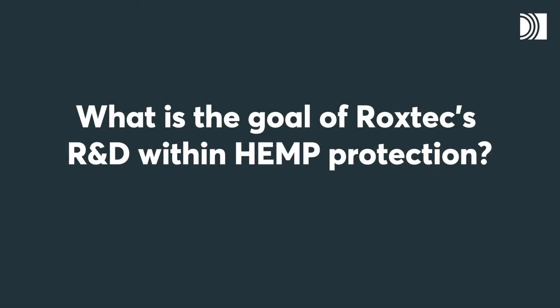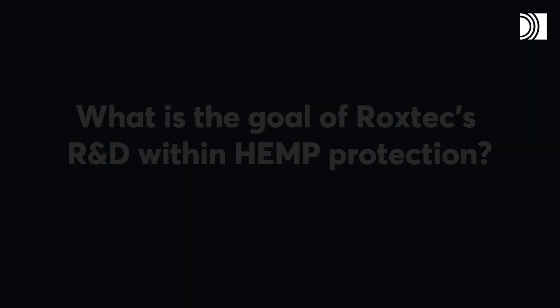What is the goal of Rockstex R&D within HEMP protection? We have one of the best systems on the market today, but we are still striving to make it even better. We want to improve the shielding performance, make it more robust and more installation friendly. We use the best tools in our laboratory in the area.